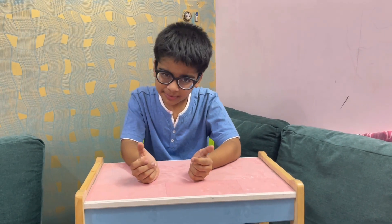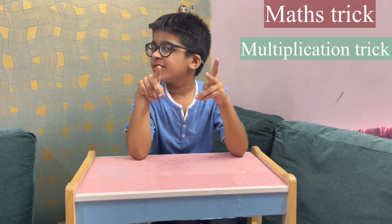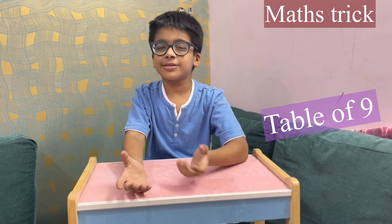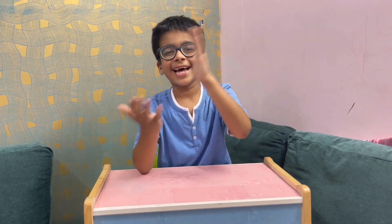Hello friends, welcome back to my channel. My name is Arkan and today I am going to teach you a math trick. Today we are going to do the nine times table. You use your hands for doing so many things, but do you know that you can multiply with your hands? You may be saying how could we multiply with our hands — so that is the trick!